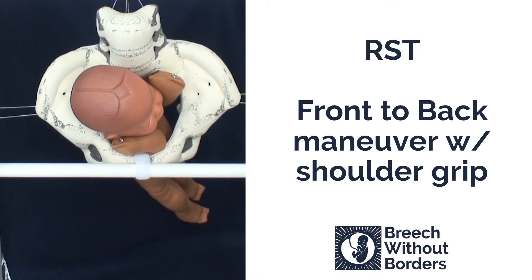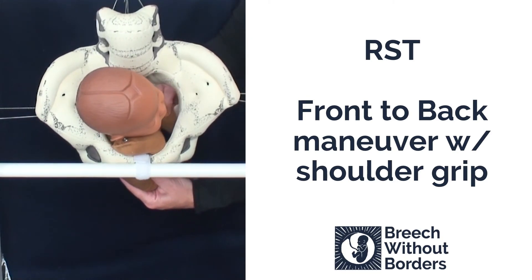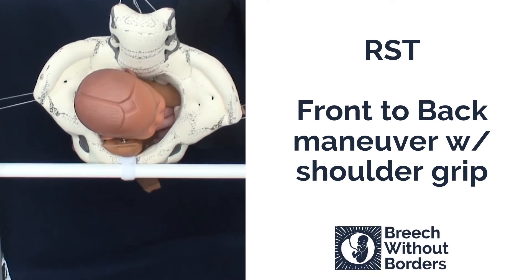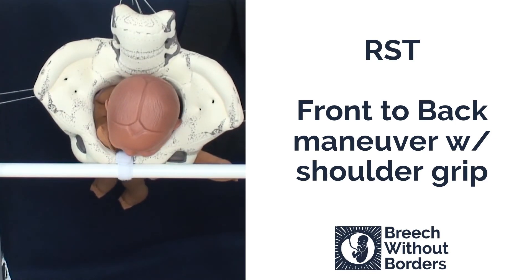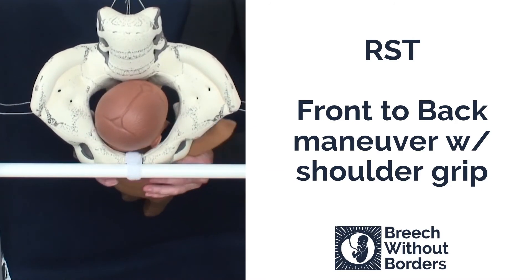This baby is RST. It's stuck with an anterior nuchal arm. The posterior arm looks like it might be easy to release, so we are going to gently sweep down this arm, putting counter pressure against the baby's bottom as we sweep the arm down so we do not accidentally pull the baby down. Now that we've released the posterior arm, we'll do the front to back maneuver by grasping the shoulder girdles. Disimpact. Rotate 90 degrees so the baby faces the mother's pubic bone into direct sacrum posterior. Sweep down the anterior arm and then rotate 180 degrees back so the baby faces sacrum anterior.